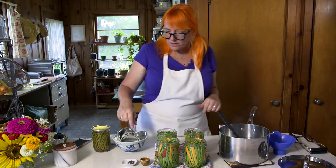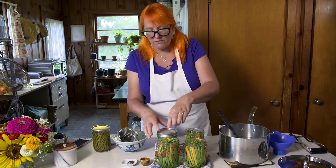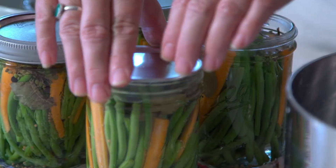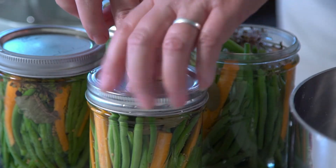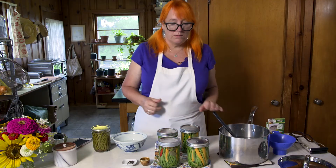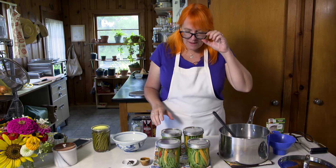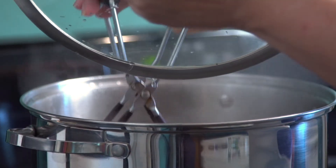We're going to use two-part lids. You don't want to reuse the lids because they have a seal, but it's fine to reuse the bands. These are just finger tight — you don't have to really crank the lid down. In 2020 there was a run on them and they were hard to come by, but they're back in stores now. These are ready to go back into the hot water bath canner — get them in while they're hot, because you don't want cool jars going into boiling liquid.